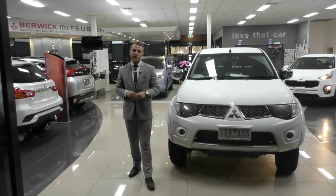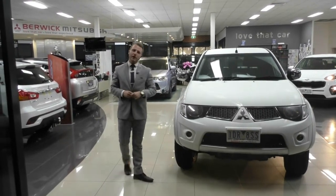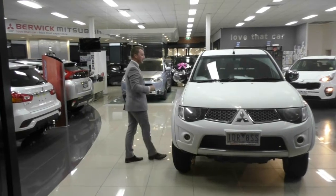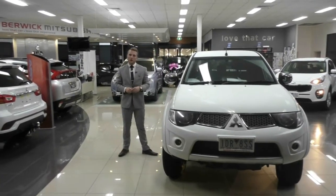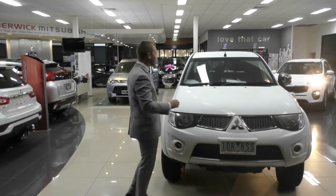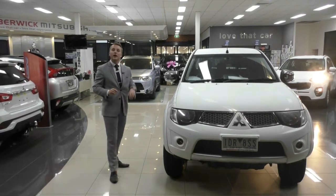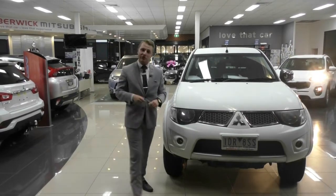Hi folks and welcome to Barrick Mitsubishi. My name is Austin Johnson and it's a pleasure to have you today as we do a comprehensive walk-around video of this 2015 Mitsubishi Triton GLXR. This is an MY15 model. During this video I'm going to go through the interior and exterior features on the Triton and point out anything I believe you would have a concern upon viewing this vehicle in person.